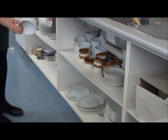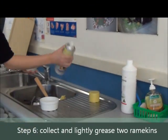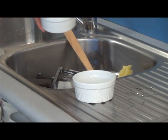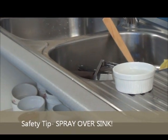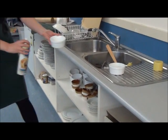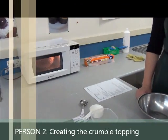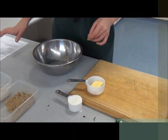You now need to collect two ramekins from bay seven and just lightly coat them with a bit of spray oil. The reason I'm spraying over the sink is so that any spray that misses the ramekin goes into the sink rather than onto the floor, where it would become very slippery. While the apple is in the microwave, I'm going to demonstrate what the partner will have been doing — the partner is going to be making the topping.